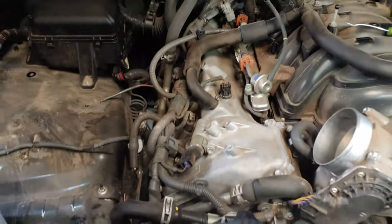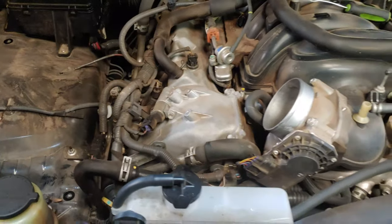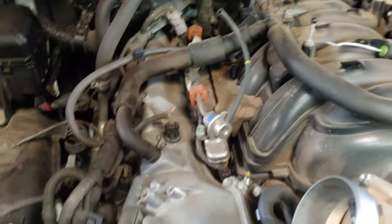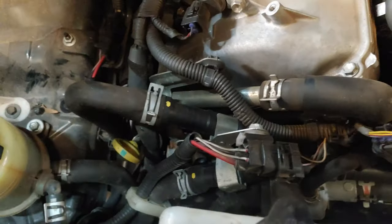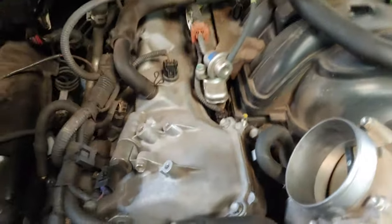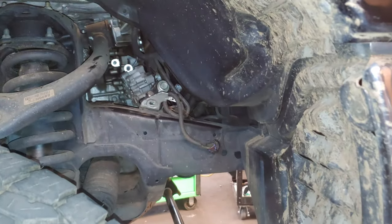2013 Toyota Tundra — going to show you how to do the alternator. The procedure tells you to take all this out of the way, but I have no idea why, because I did all of this from the bottom. I didn't even need to access anything from up here, so I'm going to show you how I did it. Basically, you need to go through here and through the bottom.